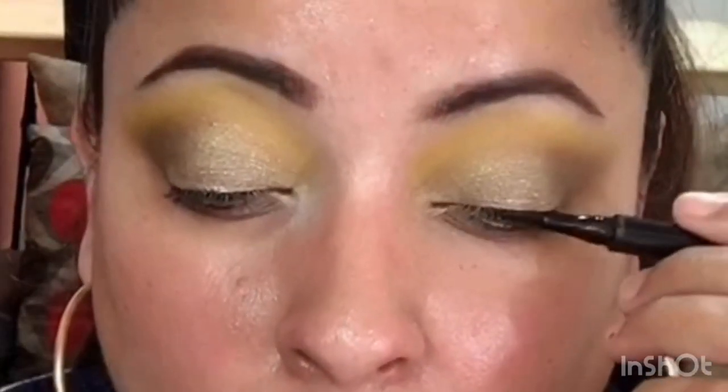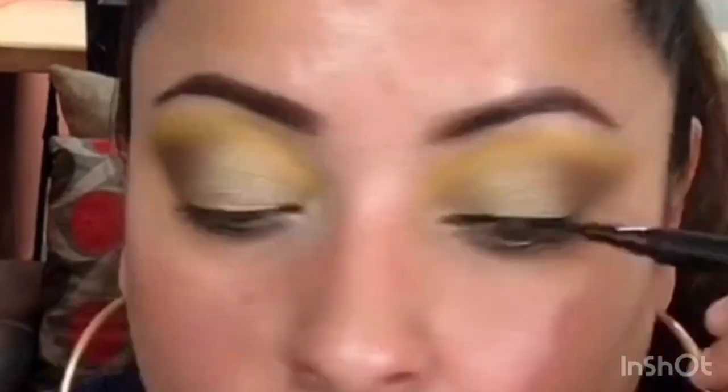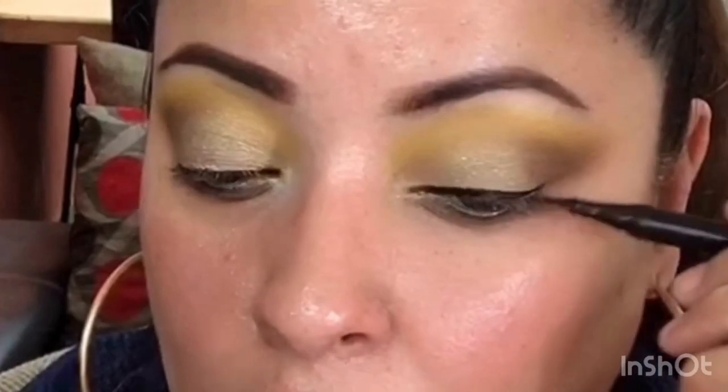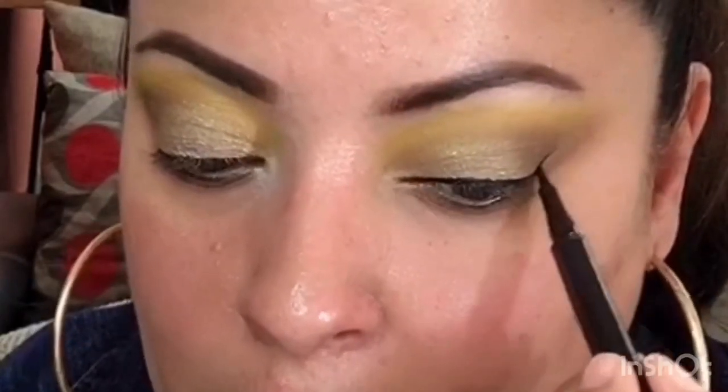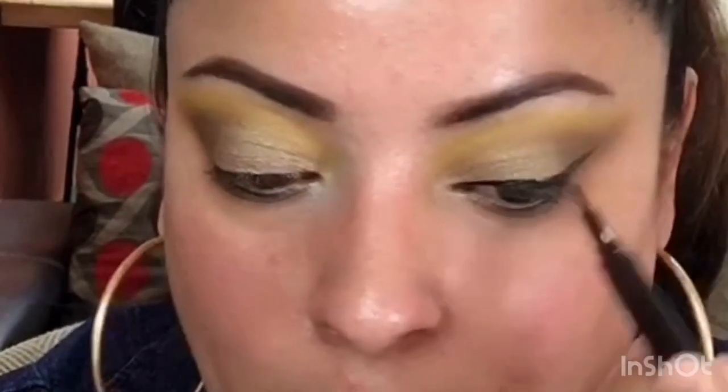Ahora solamente me queda delinear los ojos. Tomo este delineador pincelín de Bisú y me acerco un poquito para que puedan ver. Voy a hacer un delineado de gato sencillo y sutil, no tan glamoroso. Comenzamos aquí, colocamos bien el color, hacemos la línea en la zona externa y jalamos para completar el delineado. Luego voy a colocar un poquito de base de Bisú con una brochita plana.